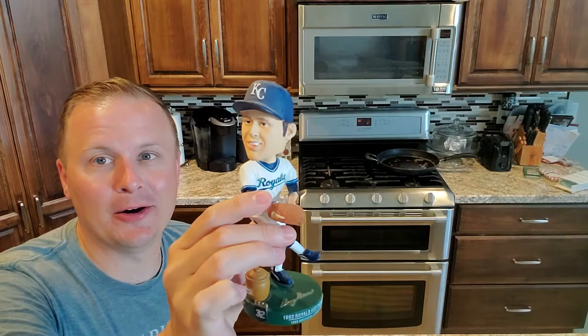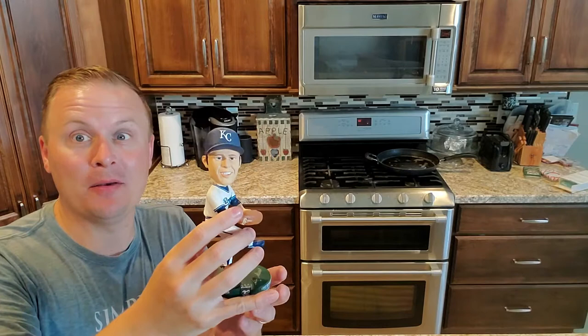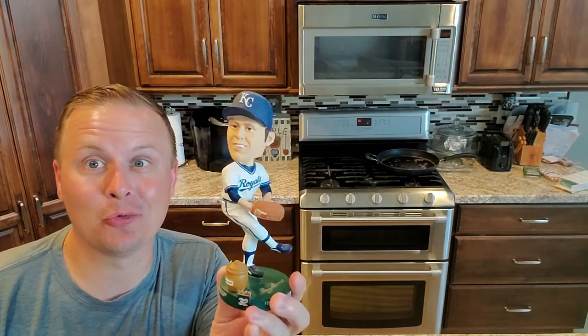You might be wondering why I chose Larry Gura as our bobblehead for today's deep dish pizza, and the reason is simple. He's one of few Royals bobbleheads where he was born and raised in Chicago, Illinois — well, just outside in a suburb called Joliet. He also grew up a Cubs fan and started his pitching career with the Cubs before coming to the Royals. He's a two-time Royals pitcher of the year. He pitched two games in the World Series in 1980 and had one of the best careers in the history of the Kansas City Royals, becoming a member of the Royals Hall of Fame. Something you might notice about his bobblehead is that little thing of honey down there.